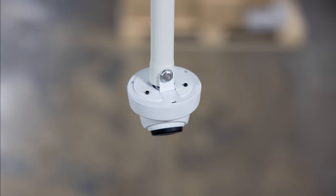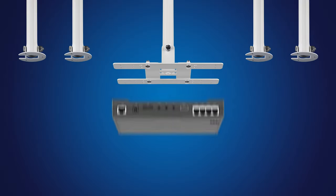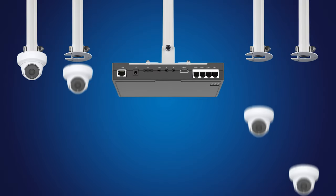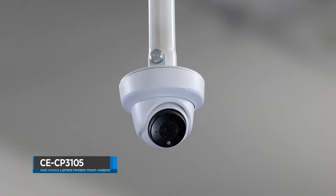The CE-CP3105, when combined with the optional CE-CP-FA54, provides a fully pendant mounted solution for the AXIS FA54 main unit and FA3105L sensor units. The CE-CP3105: a pendant mount bracket specifically designed for AXIS FA3105L cameras.